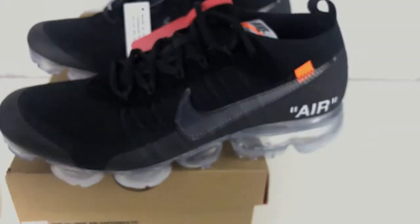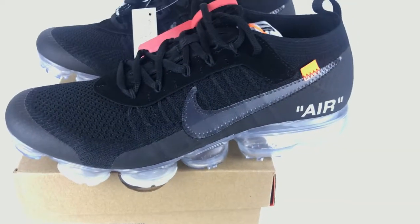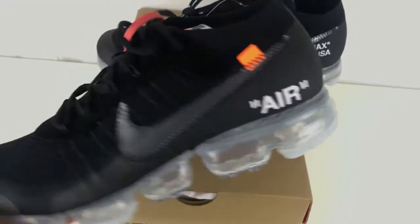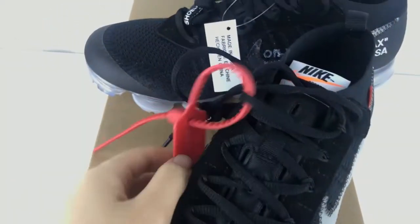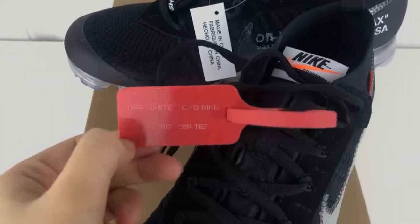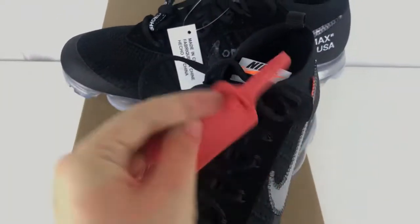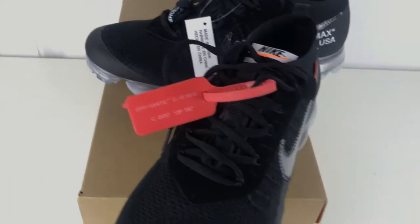Check this pair quickly. Here we got the off-white zip tie. Very nice zip tie.